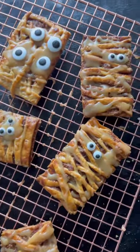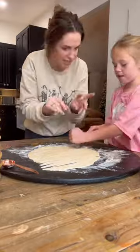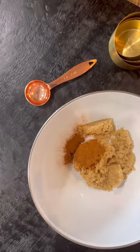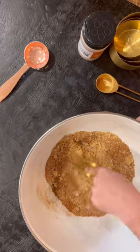These are brown cinnamon sugar pie crust mummy cookies. My daughters have been so obsessed with the Kids Baking Championship lately. We have been watching every episode on every season for days and days now, and they just wanna bake all day long. So my daughter decided to make some of these mummy cookies.